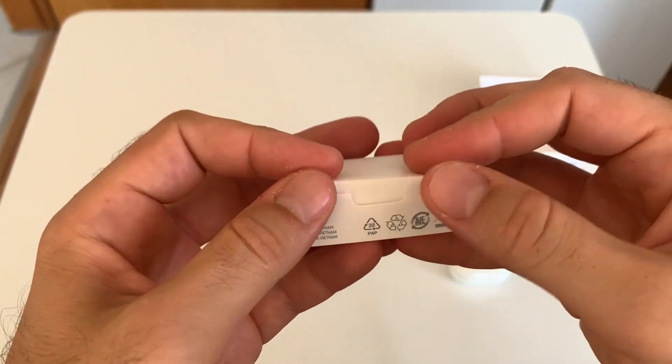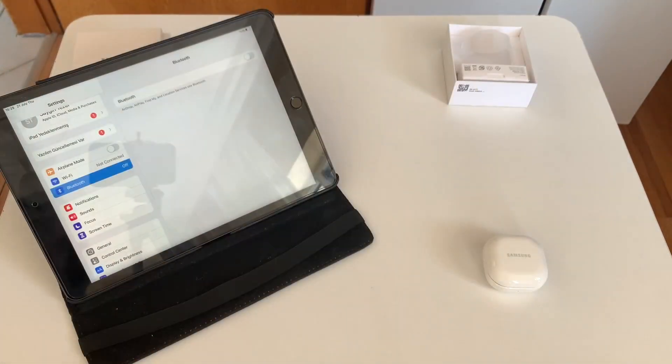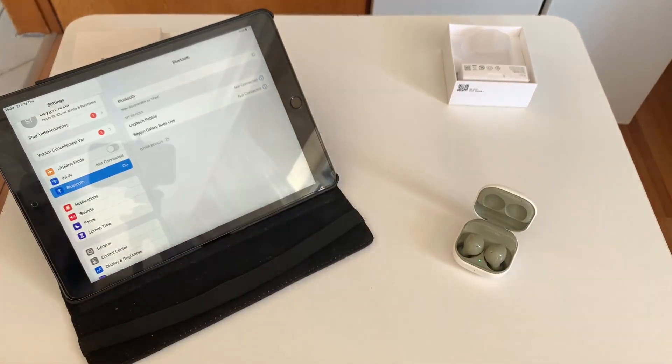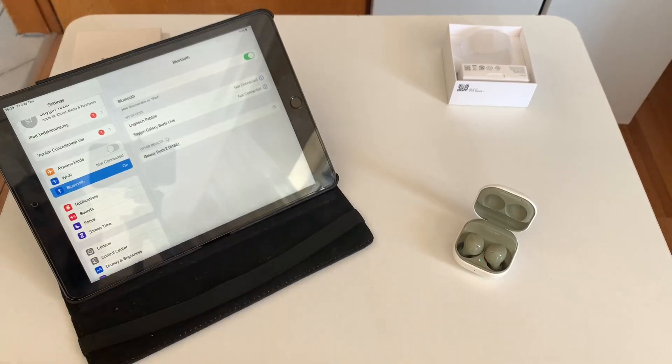Let me show you how I connect them to the device. I want to show you connecting on my iPad. First, I open the cover of Buds 2. Then, I turn on the Bluetooth on my iPad and click on the Galaxy Buds 2. That's all!